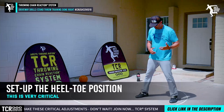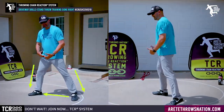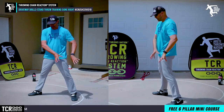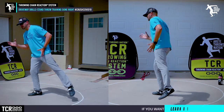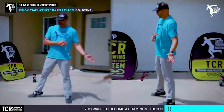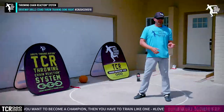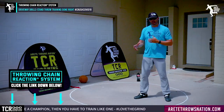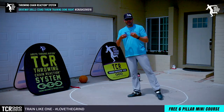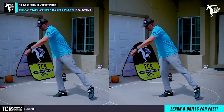One of the first things we want to make sure we do is get that heel-toe position. A lot of times people teach setting up and then stepping in to set the power position. The problem with that is you start with your weight on your left, which requires a lot more transfer to the right. Most people will then keep the foot on the ground incorrectly. There's a right way and a wrong way to do that, and we want to make sure we set it up right.